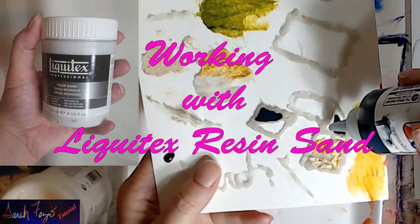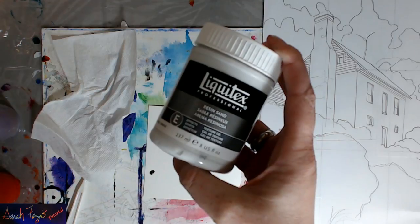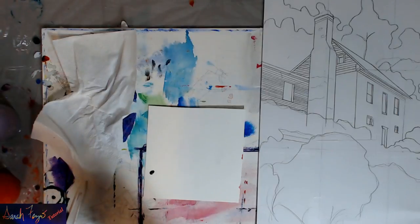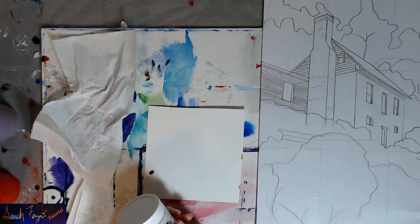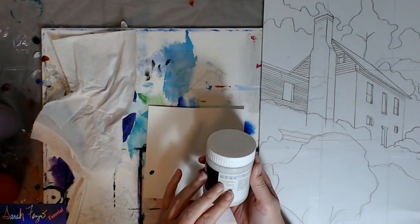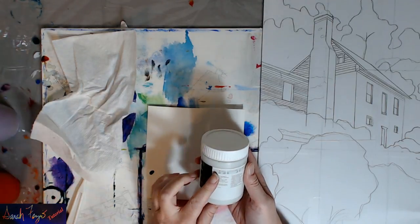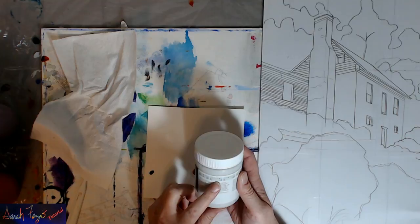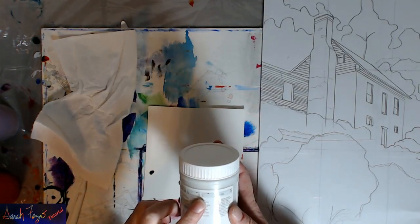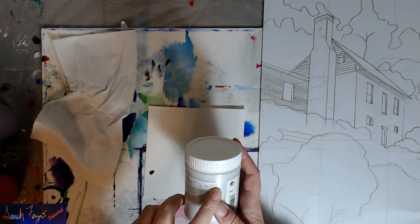I'm experimenting with Liquitex Resin Sand. I've never used this before. Liquitex and Golden have all sorts of really awesome mediums, and this one supposedly dries kind of like grout, which is what I want. On the preparation and finish bar it's in the middle — it's a paint, so you can add color to it. It's pretty thick, close to matte, and almost completely opaque, which is what I want.